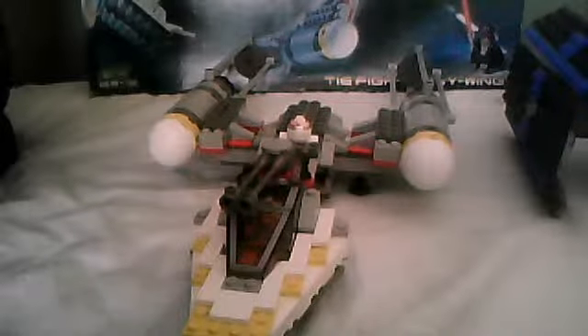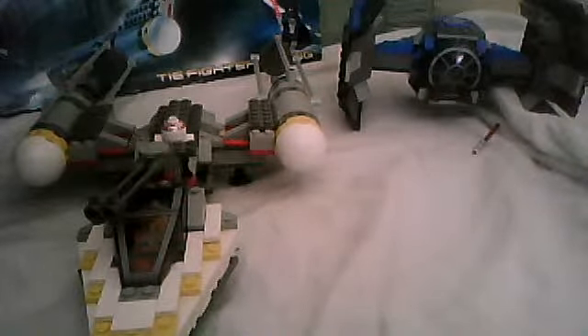They also released the Naboo Starfighter with the Ultra Droid, but these are both pretty huge sets — the Y-Wing and the TIE Fighter, or TIE Advanced. Let's try and get them both in the shot. So it comes with both the Y-Wing and TIE Advanced, or TIE Fighter as it says on the front of the box.